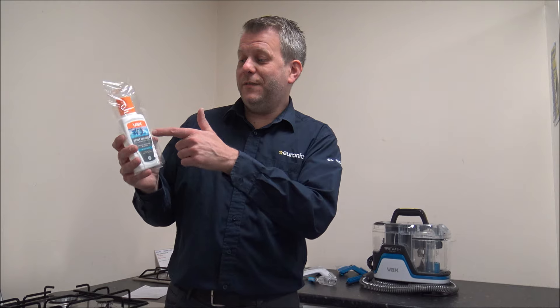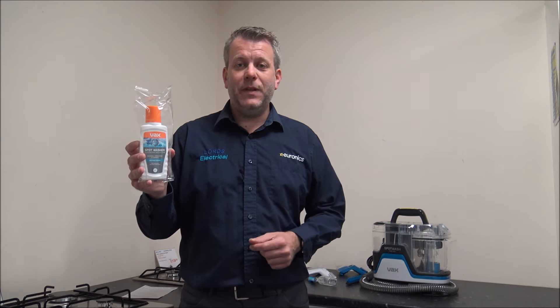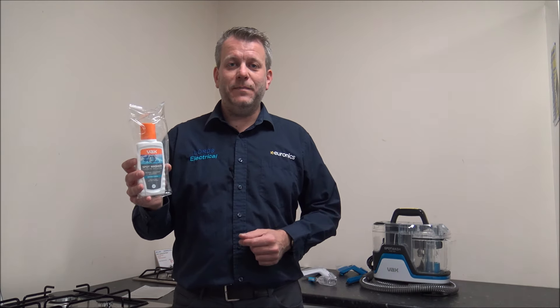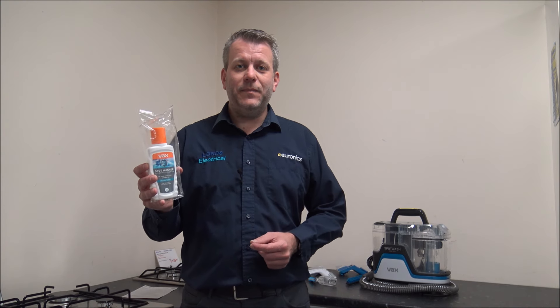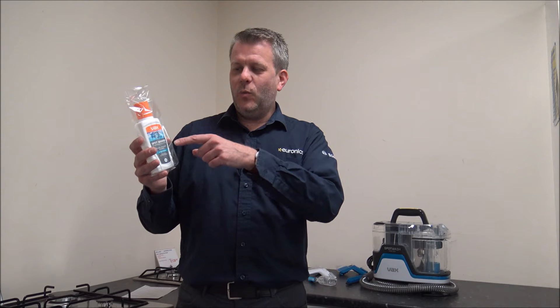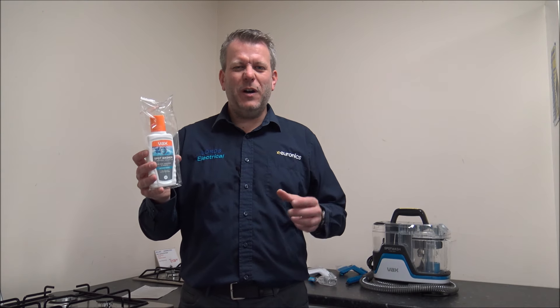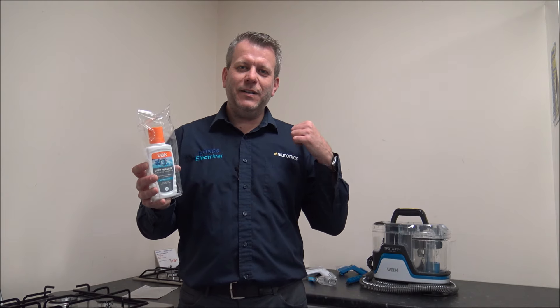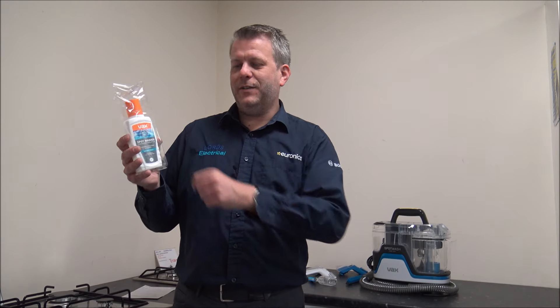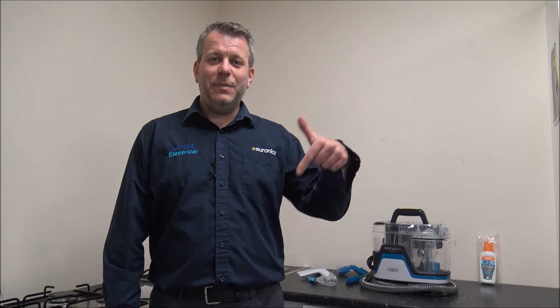The final thing that comes in the box is the Vax Spot Washer Cleaning Solution — that's 250ml of it. You can get it from Vax Direct if you wanted to as an accessory. I'd always recommend sticking with the genuine product; there will be quite a few aftermarket products that may be a little bit cheaper, but this has been designed to work with the genuine Vax Spot Washer Solution. If you're thinking of purchasing one, I've provided a link below to show you where to get one at a competitive price.